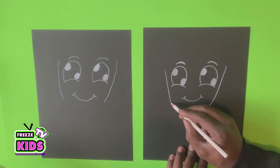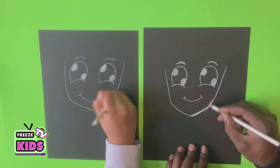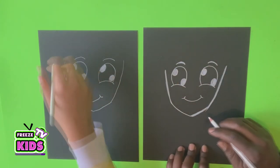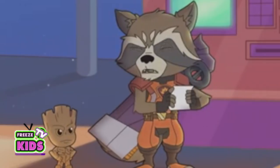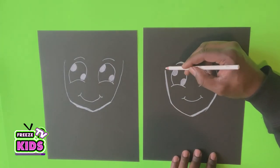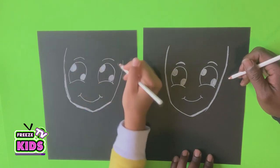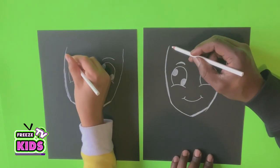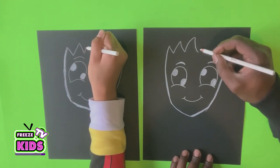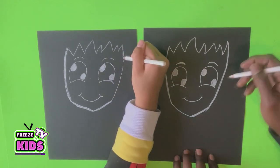Now we'll draw the bottom of the chin — we'll have a line here, and another line going up like that. Okay, so now we're going to draw the top of Groot's head. We'll have a line that bends just slightly over here, and then we're going to kind of make it look like a crown — it's going to go up and down, following all the way over here. These little points here.